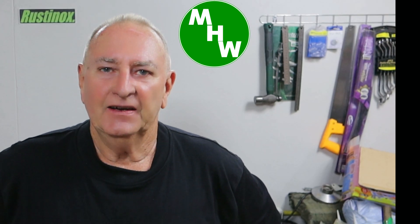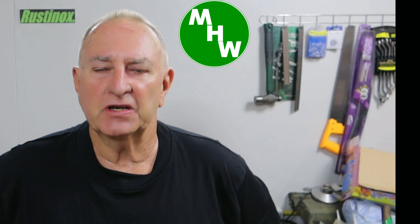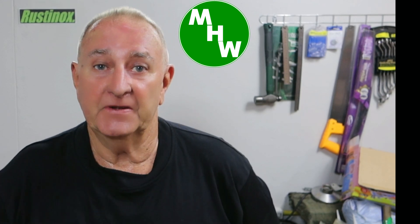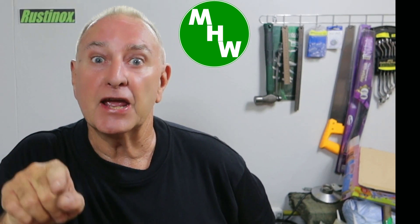G'day, welcome back. I'd especially like to welcome my new subscribers and I hope you enjoy the content of my channel. If you missed part one of the more turning between centers video, there's a link up there. Now let's not dilly-dally - just follow me over to the mill and we'll get started on the drive dog over there.